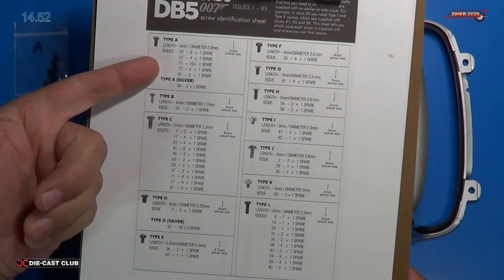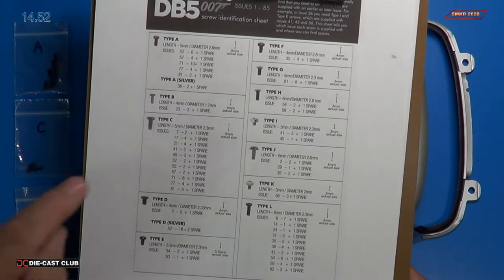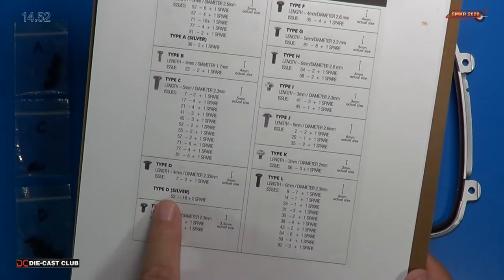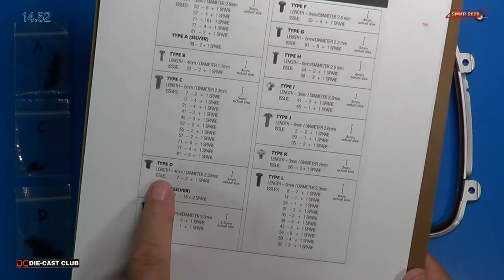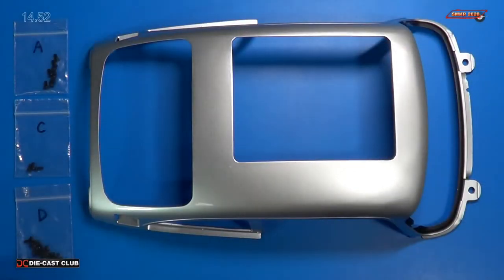I discovered that type A screws, type C screws, and type D screws are being used in stage 52. What's funny about the D screws — it says I'm supposed to have silver type D screws. These are four millimeter diameter countersunk type screw heads, and they're actually black, not silver. It's probably just a change they made later on with this build, since it's been out for quite a while in Europe. But hey, we're finally getting it in the U.S. and it's a lot of fun. So A, C, and D — that was a lot easier.